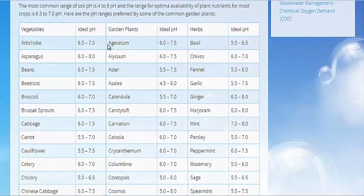And on this site — I'll link it in the description — it has all sorts of different ranges. Like, artichoke requires between 6.5, slightly acidic, and 7.5, slightly basic. But asparagus has an even wider range than that: 6.0 to 8.0. That's just ideal pH.